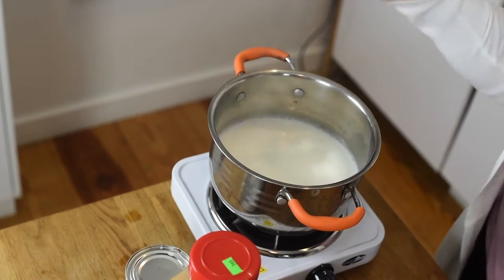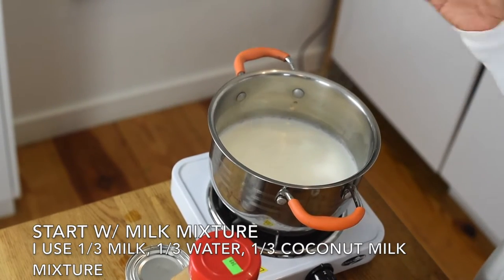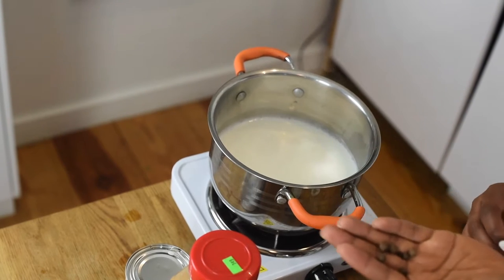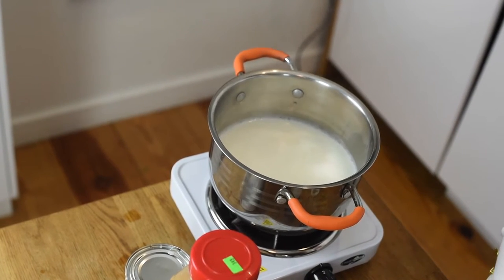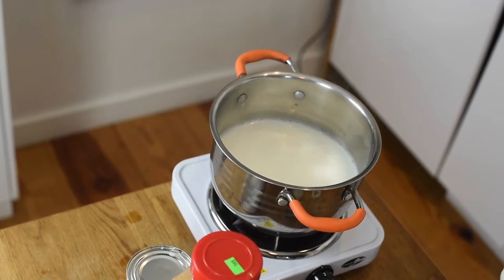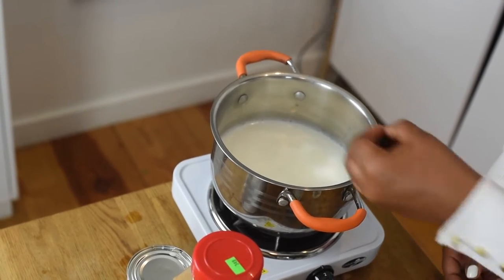Stay tuned. All right guys, so I want to get up close and personal to show you guys how to make this porridge correctly. So the first thing I'm going to do is take my allspice — or whatever you guys call it — pimento seeds. I have like four or five of them and I'm just going to smash it. So I smashed it with my knife, and then after I smash it, I'm going to put it inside of the milk.